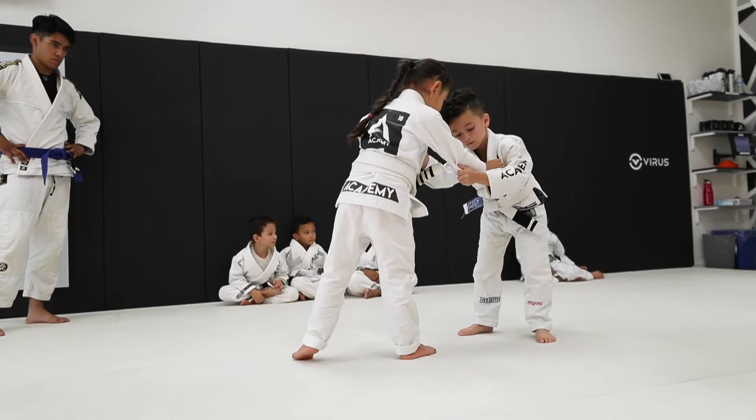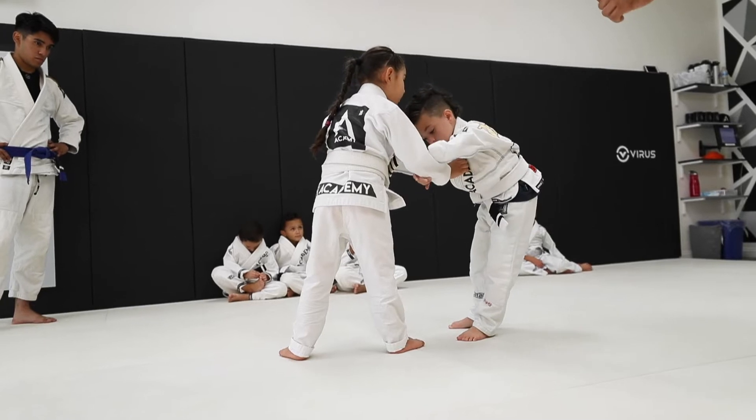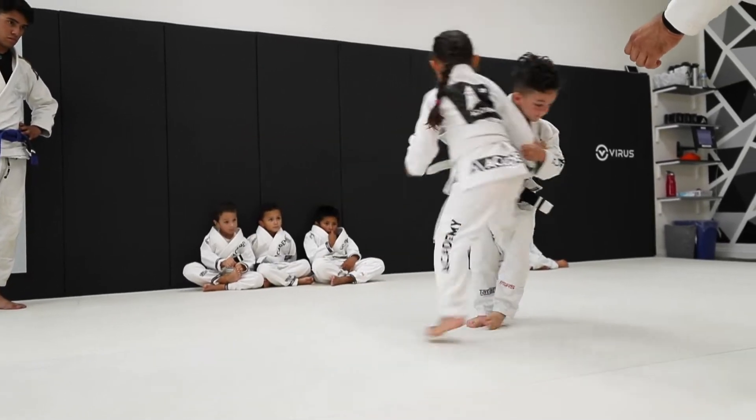Here we have our young academic asking a very good question about where his arm should be — should it be on the outside or should it be on the inside? And we let them experiment so they can see which way works more effectively.